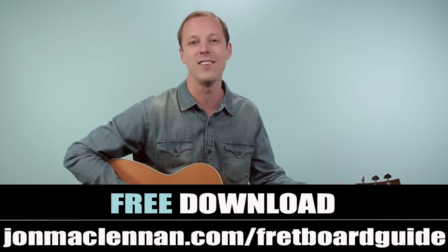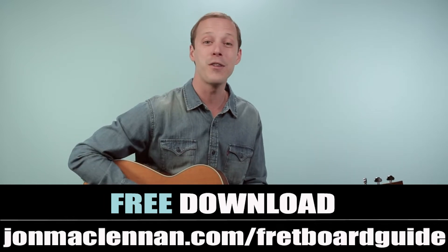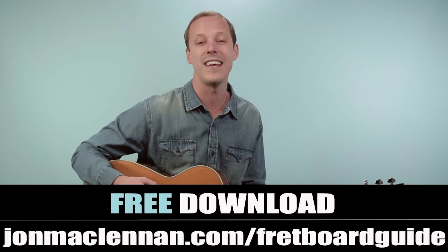Hey friend, John McLennan here, and in this video you're going to learn how to play Bye Bye Love as recorded by the Everly Brothers on guitar.